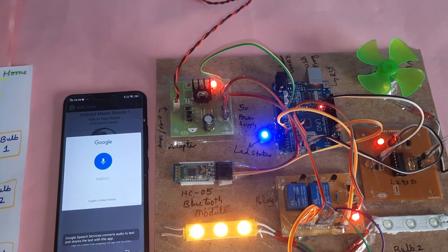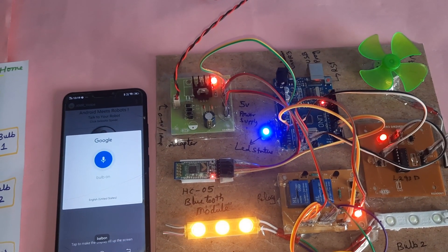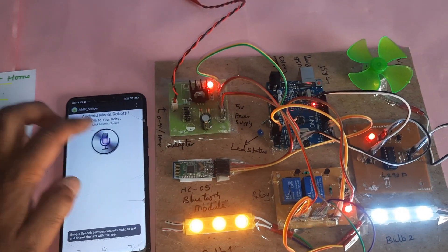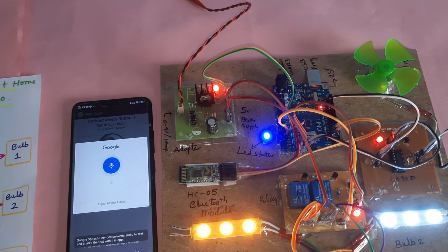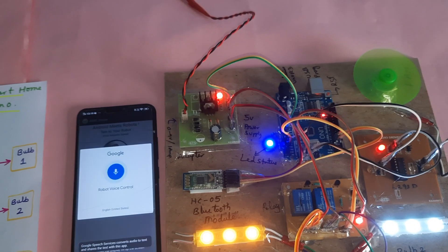Demonstrating commands live: 'Bulb on' — bulb turns on. 'Bulb on' again. 'DC on' — DC motor turns on. 'All off' — everything turns off.